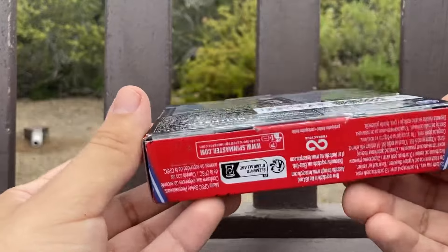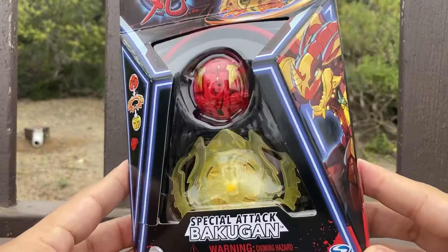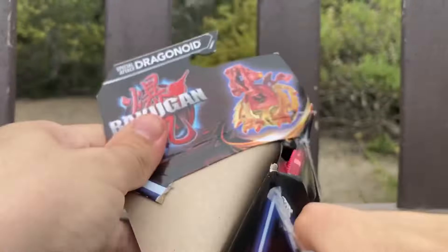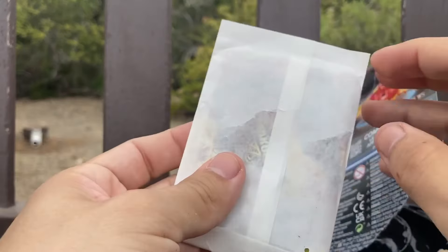I'm pretty excited to get this new Bakugan from Generation 3 — I got it a few months early. Pretty excited for it. Alright, let's open him up and see what cards we get.